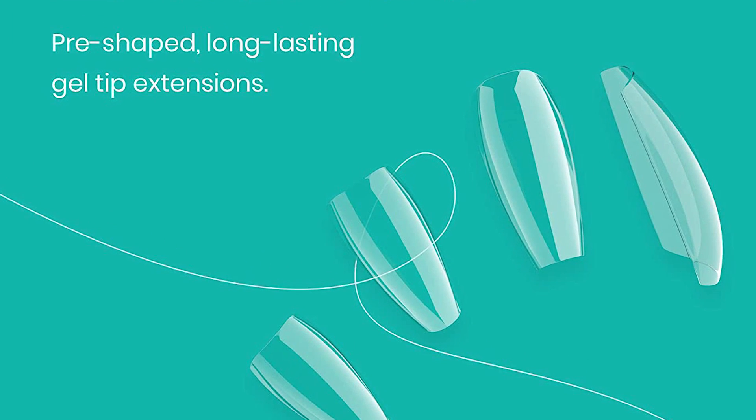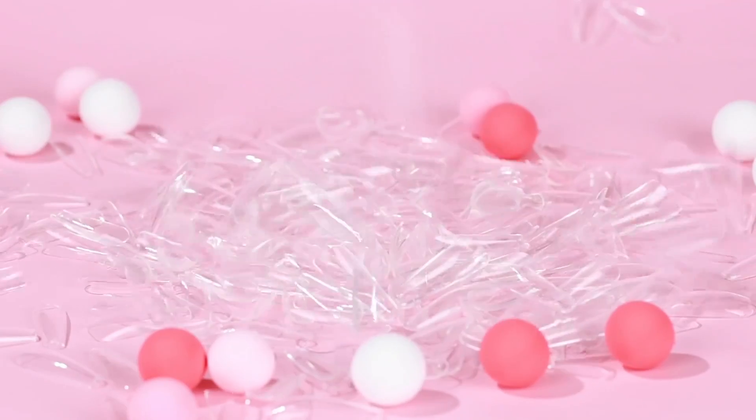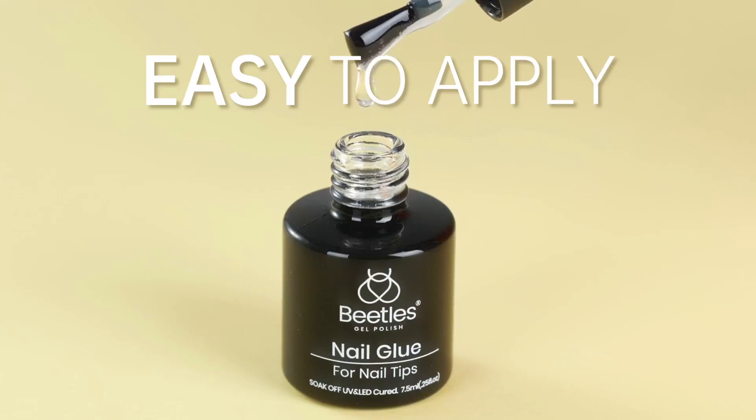Portable nail lamp. Our mini nail lamp is super flexible and easy to carry. It can assist you with all kinds of nail arts, and can cure base gel and nail glue, gel nail polish, top coat, and nail extension gel.